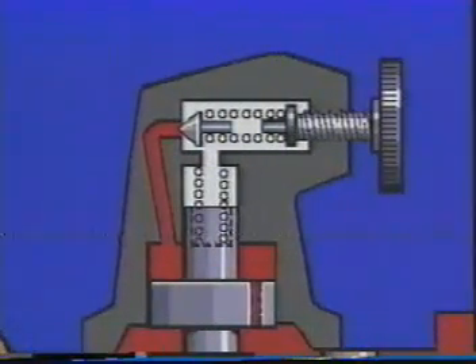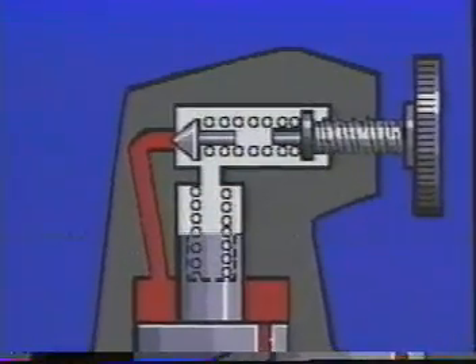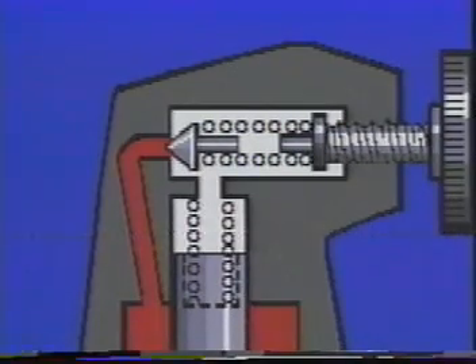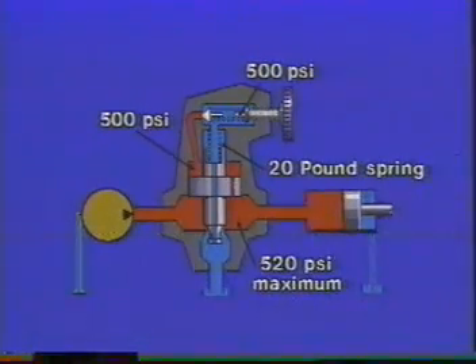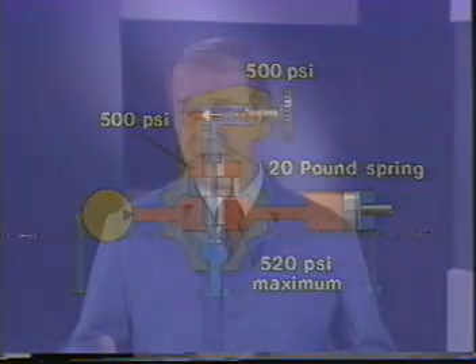All we have to do now is limit how high the pressure can go in the upper chamber. To do that, we put a small poppet with an adjustable spring in the top cover and a passage connecting it to the chamber above the piston. If we set the poppet to open at 500 PSI, the pressure above the balanced piston will be limited to 500 PSI. With 500 PSI and our light spring holding it closed, the most pressure we can get in the bottom will be 520 PSI. To increase or decrease the pressure setting, we merely adjust the spring in the cover. Actually, three springs are available, giving us maximum pressure settings of 1,000, 2,000, or 3,000 PSI.